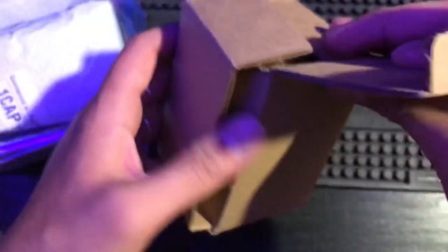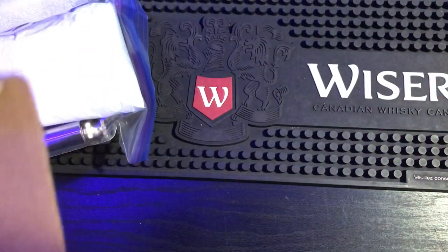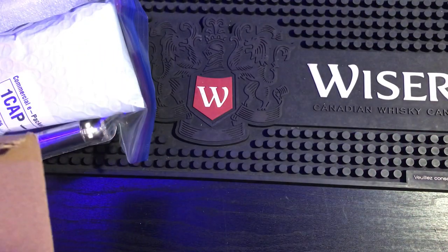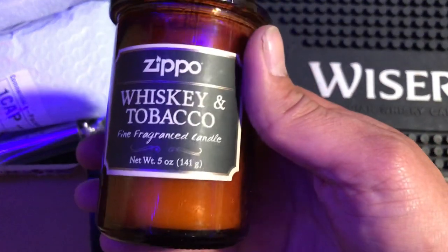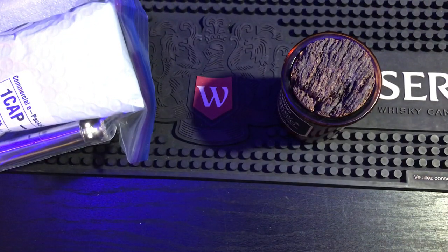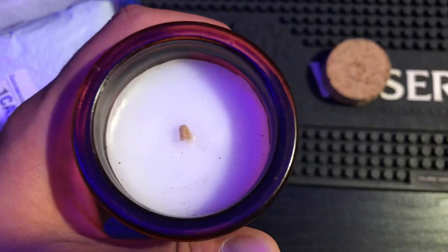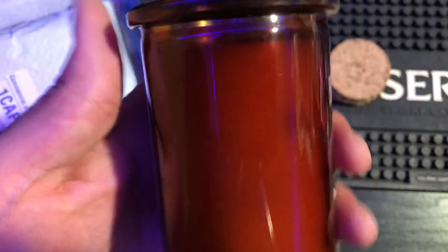It's a nice little box that I will be keeping. Oh, it's a Zippo candle — whiskey and tobacco, fine fragranced candle. Net weight five ounces, 141 grams. It's got some sort of cork stopper in here — that's a good box, I'm going to keep that box. It smells so good — I'm holding it to the camera so you guys can smell it, but I'm realizing you guys can't smell it at all!